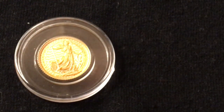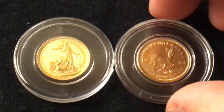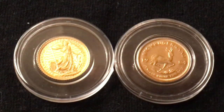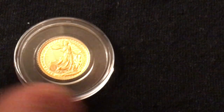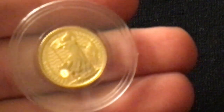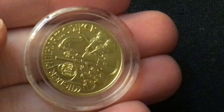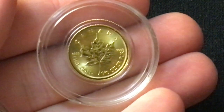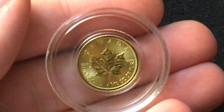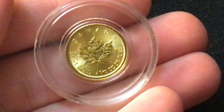Very similar could be said about the Krugerrand — I don't believe it has any silver in it, but it definitely does have some copper, and you can tell just by looking at it. But other coins out there such as the Britannia, or the Philharmonic, or the Maple Leaf — pure gold coins. Pure gold, beautiful coins.